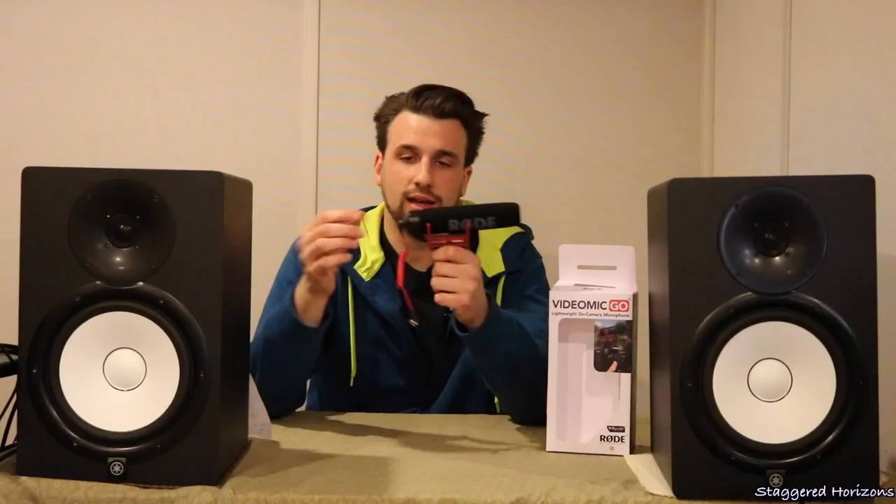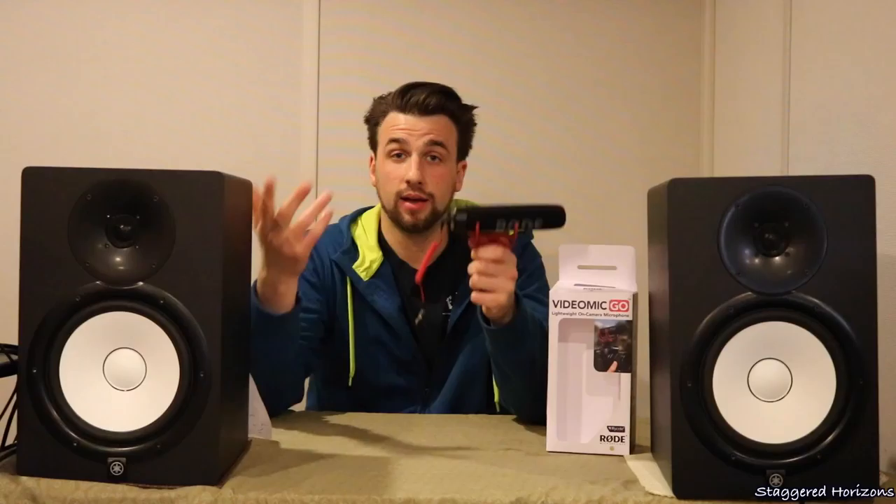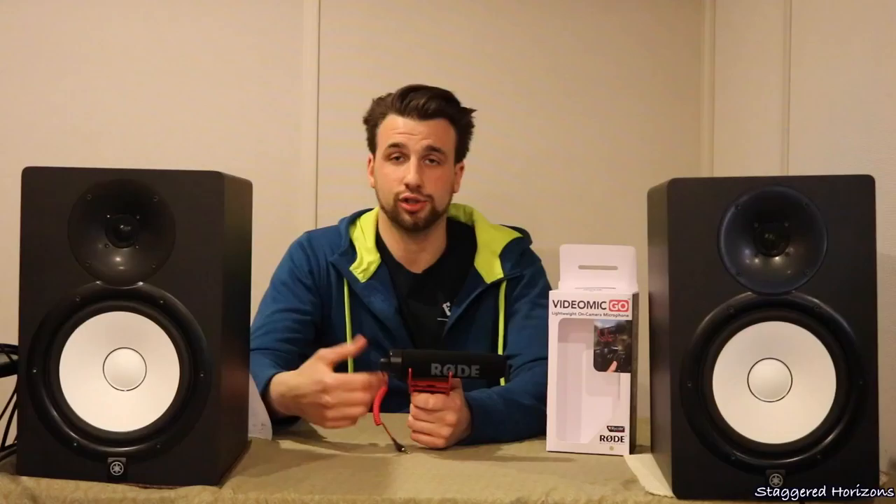The pros of this microphone would be its price point, coming in right around a hundred dollars or so. The other fact that it is pretty simple, doesn't need a battery, and there's a simple plug-and-play feature. The shock mount also definitely helps from any bumps or anything that may interfere with your audio.